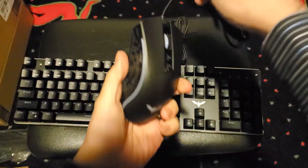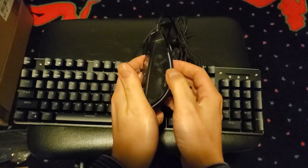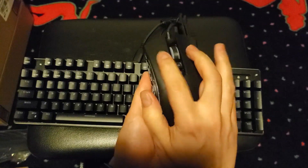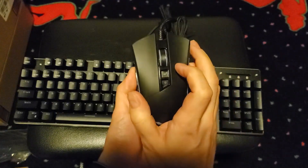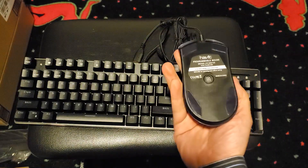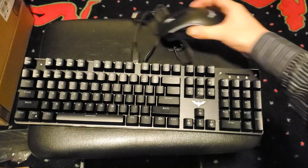Here we have the mouse, a point of contention shared amongst multiple reviewers. It does have a nice texture to it considering its plastic body, but it's not particularly ergonomic and quite large. Considering my hands are rather gargantuan, I actually think it's nice, but time will tell if I'll need to invest in a different one.